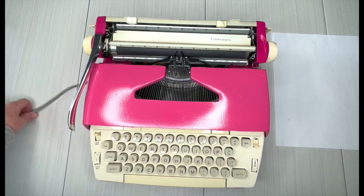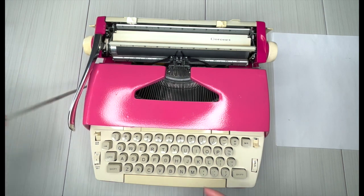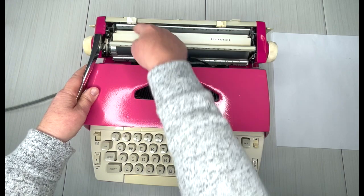It does have to be plugged into the wall — no such thing as batteries or chargers for this machine. It is, after all, over 50 years old, and looking pretty good for somebody in their 50s, I must say.